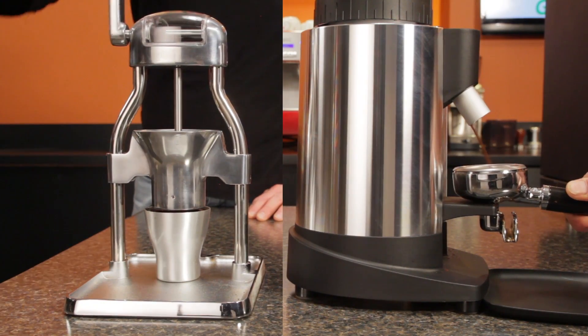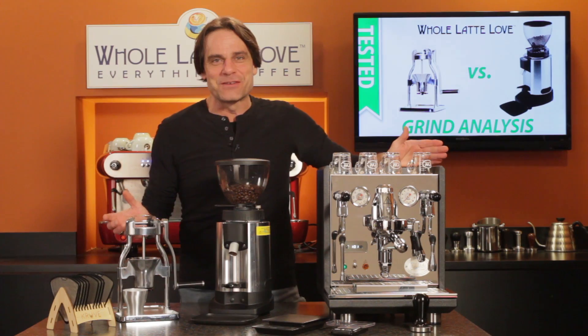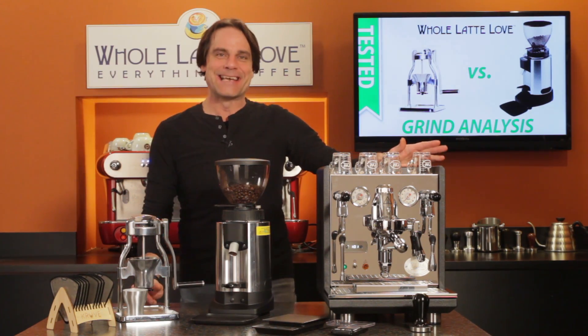Can a manual grinder keep up with a prosumer-level one when grinding for espresso? Hey, espresso lovers, Mark here from WholeLatteLove.com.